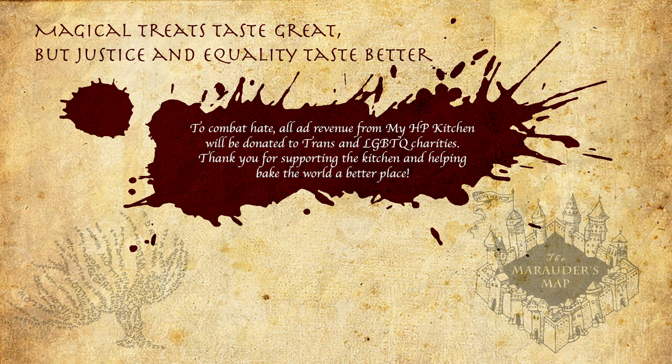Mischief Managed. Hello witches, wizards and those who have just escaped from Azkaban — welcome back to My Harry Potter Kitchen, the YouTube series where we're baking our way through the Harry Potter books, creating magical recipes for every item of food and drink that we find inside.